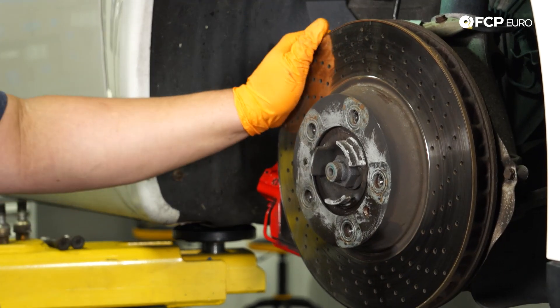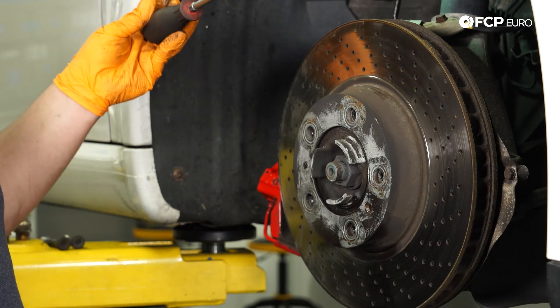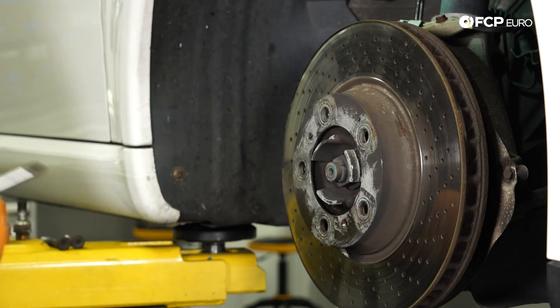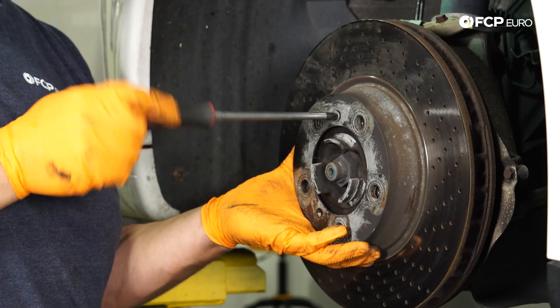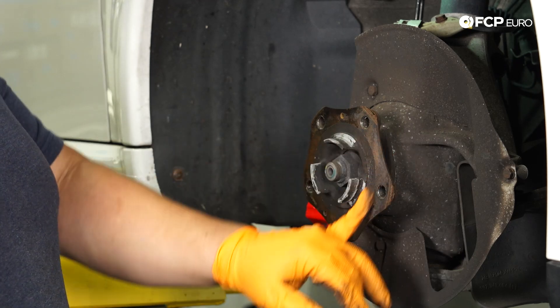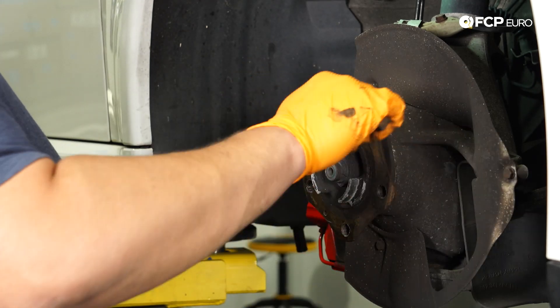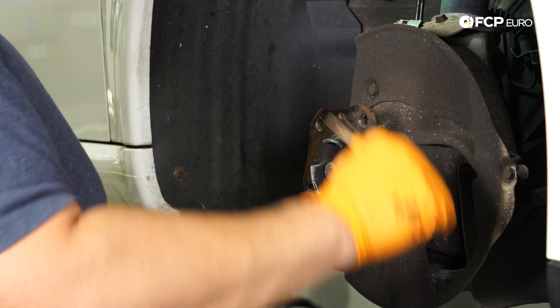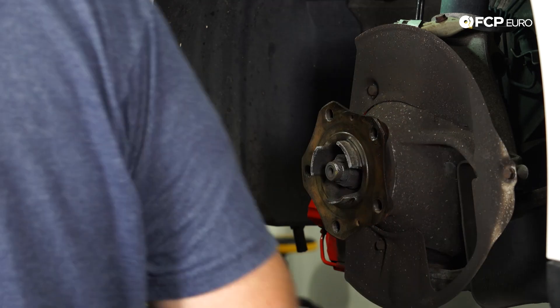To break the rotor free without ruining it, I like to take a big flathead screwdriver and shove it in the veins of the rotor, give it a couple of whacks, and usually that does the trick. Before we assemble anything, I'm going to clean up my hub. I have a small wire brush — you can also use a wire wheel on a drill or any rotary tool.